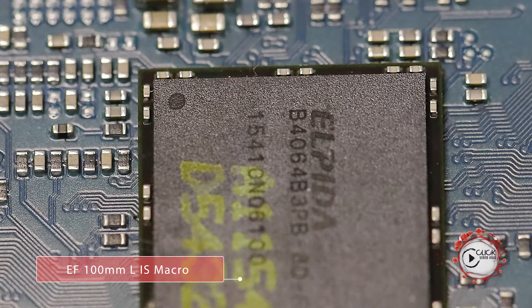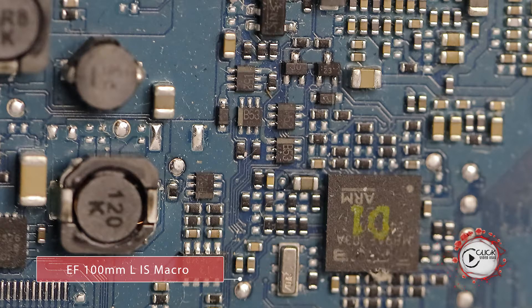As a macro lens, the optical performance — L series — what it says on the box — absolutely astonishing. What an absolute beaut, from the edge of the frame to the center, exquisitely sharp.